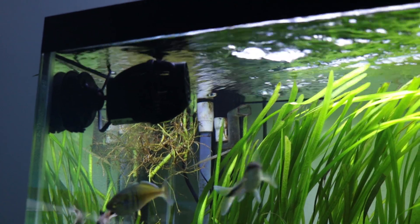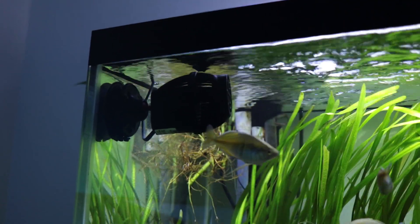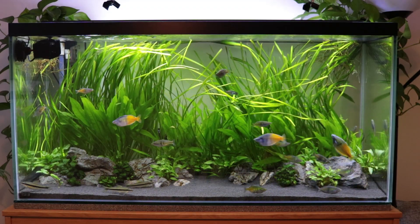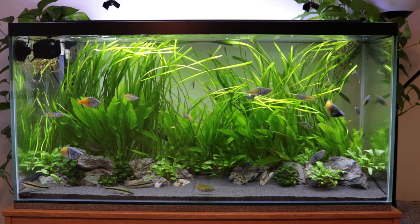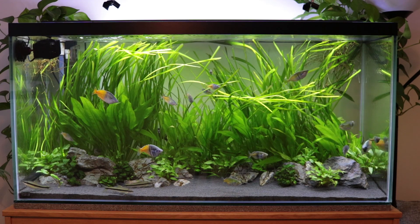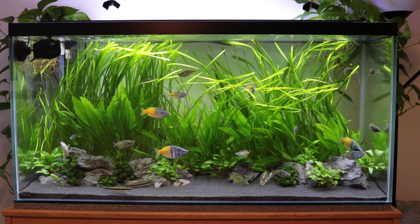As you can see, it really pushes the water across the surface and it really gets to one end of the tank and then pushes the water back to the other end, so you get a whole water flow going from both sides of the tank. It does exactly what I want it to do.